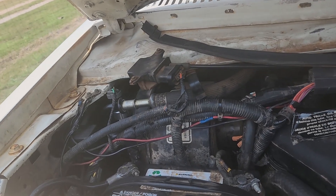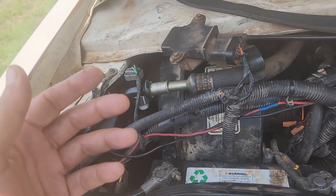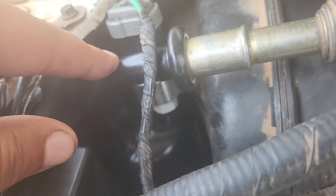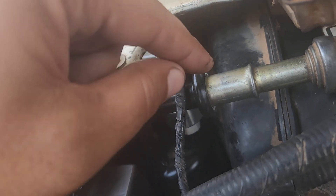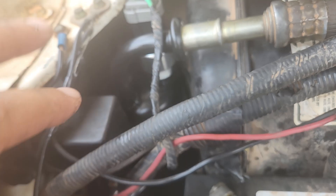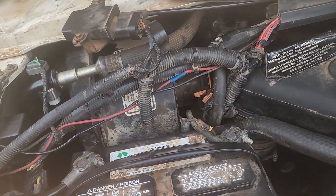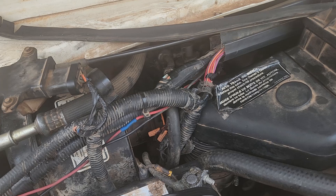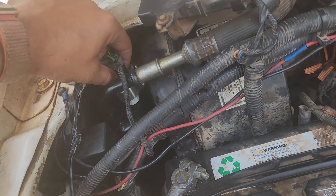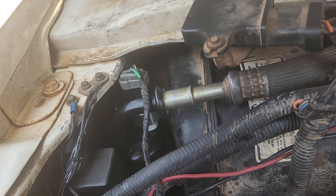You saw me struggling there with that accumulator, and it turned out I believe something was just wrong with it. There's a silver one available and also a black one available. I bought the silver one because it looked exactly like the one that was in before, and it just wouldn't connect. I ended up ordering the black one — the correct part — and it snapped right in. It is good to put a little bit of PAG oil on those O-rings. Then of course bolt that in, and put everything back the way it was — the solenoid, the map sensor bolts, put the battery back in. This black one just hooked right in perfectly. Then screw on either a brand new or the old AC pressure switch, connect the electrical connection, and you're good. Your accumulator has been changed.